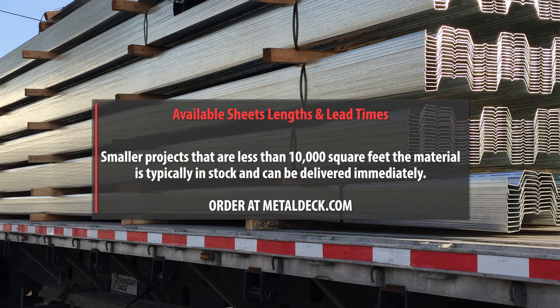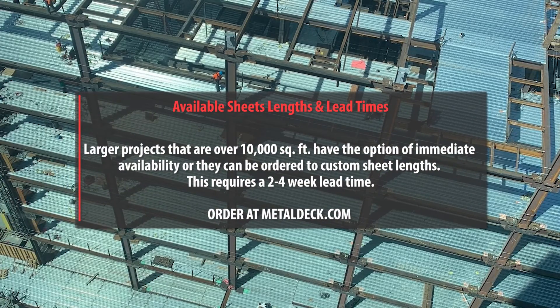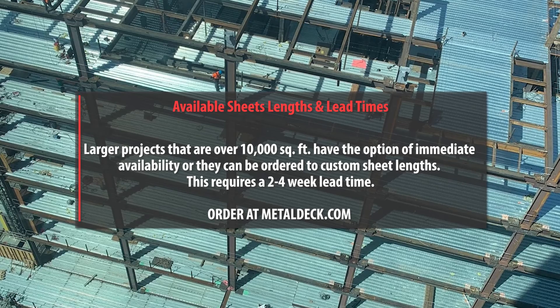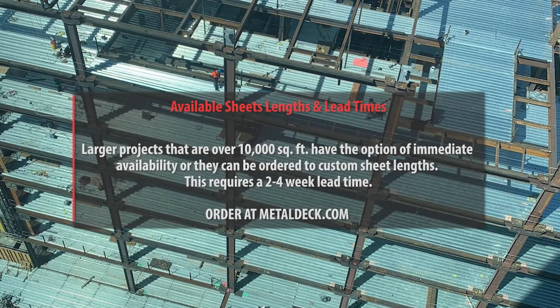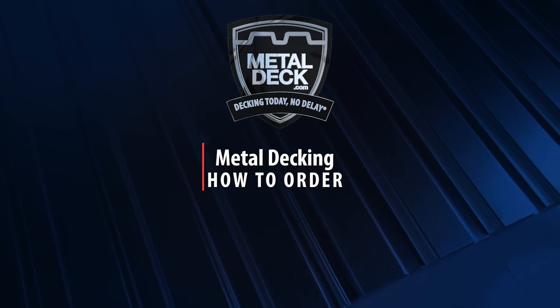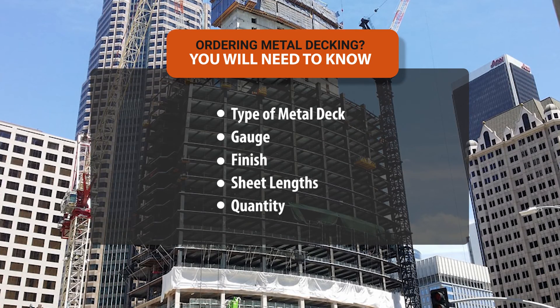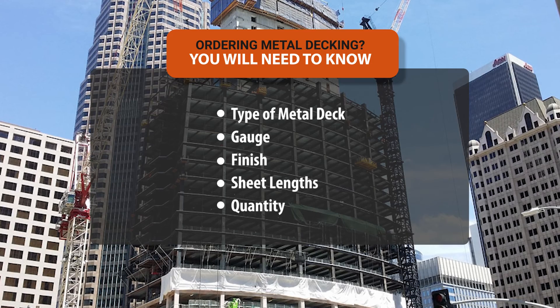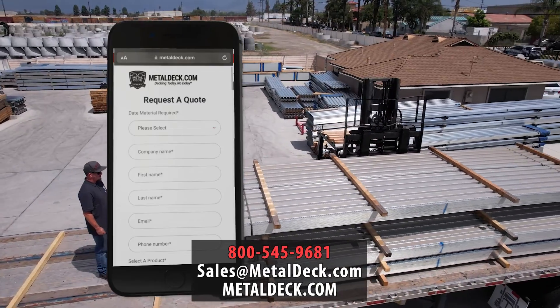For sheet lengths and lead times: jobs under 10,000 square feet will typically be available for same-day or next-day pickup. For jobs over 10,000 square feet, you have two options — get it immediately from inventory, or have it custom made to your sizes, which typically has a two-to-four week lead time. Prior to placing an order, you must know your project specifications including type of metal deck, gauge, finish, sheet lengths, and number of panels needed. Once you have all the information, give us a call or send an email and we're happy to send you a free quote.